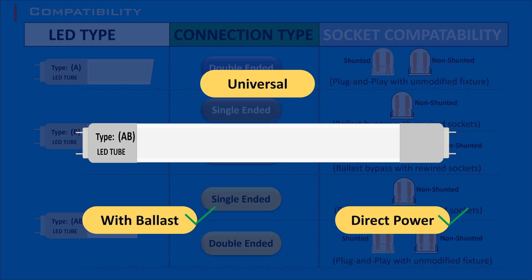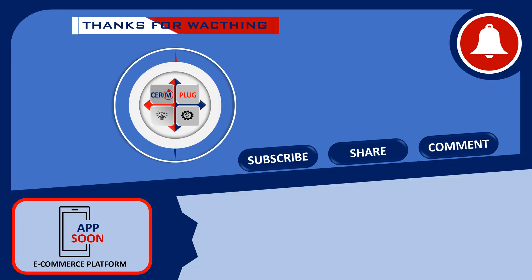These compatibility classes help ensure that you choose the right LED tube for your specific fixture and installation needs. If you have any more questions or need further assistance, feel free to leave a comment. If you found this video helpful, don't forget to give it a thumbs up and subscribe to our channel for more educational content. If you have any questions or suggestions for future videos, please let us know in the comments section below. Click the bell icon to receive notifications and stay updated.